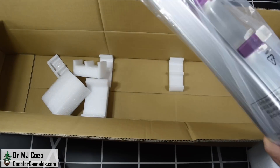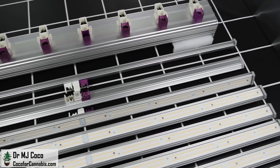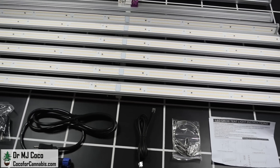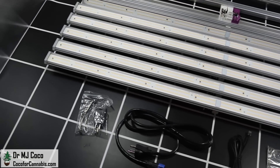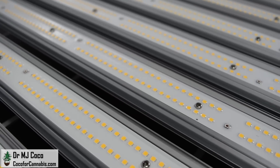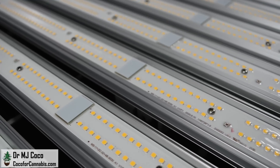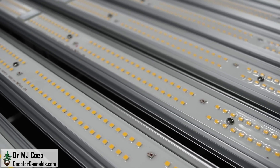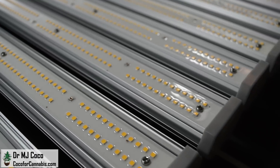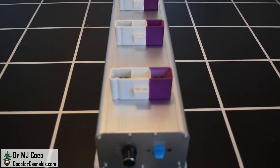The box is unpacked — I laid everything out so we can take a closer look. There's the central chassis with clips to hold the bars, the 8 LED bars, a hanging kit, an RJ cable to daisy chain multiple fixtures, a power cord, and clips and a power adapter. The EZ8 has 2,880 diodes distributed among 8 LED bars. There are 2,816 full-spectrum Samsung LM301Z Plus diodes with a color temperature of 4000K, plus an additional 64 red diodes to make the total of 2,880 — or 2.88 diodes per watt.